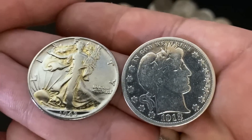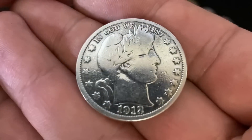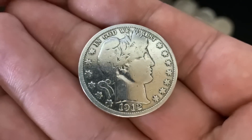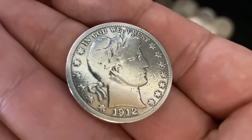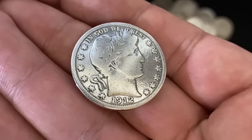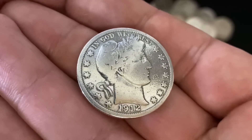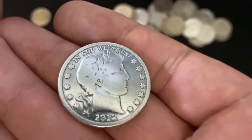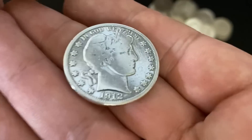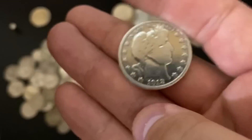They might be fake, which is kind of what I'm getting at. So let's start with the Barber half dollar — it just looks really strange to me. It's possible that someone just cleaned it, and they did a really good job cleaning it if that's the case. But it's obviously very shiny for something over 100 years old, which is a little suspicious. If this were graded it would probably be a G4 because you can't read anything in the headband, but the rim of the coin is not that worn down, which I would expect. The wear pattern is a little bit off — it just looks like some cheap stamp.